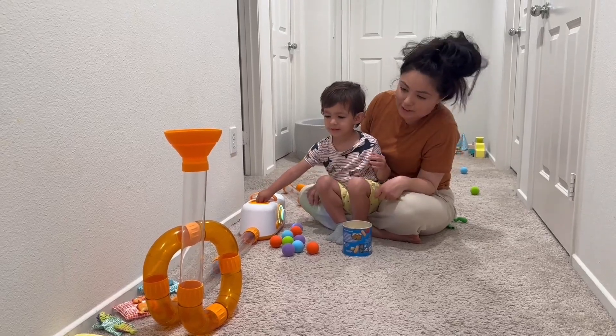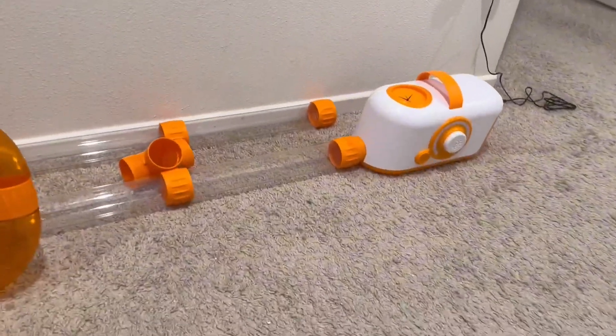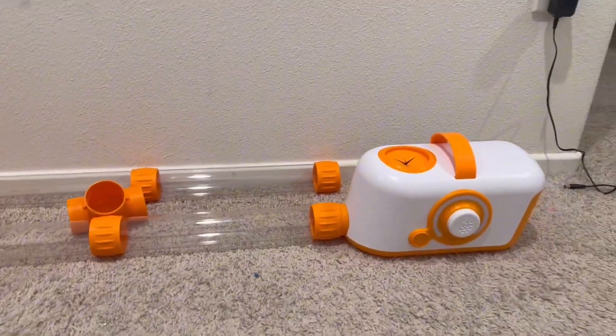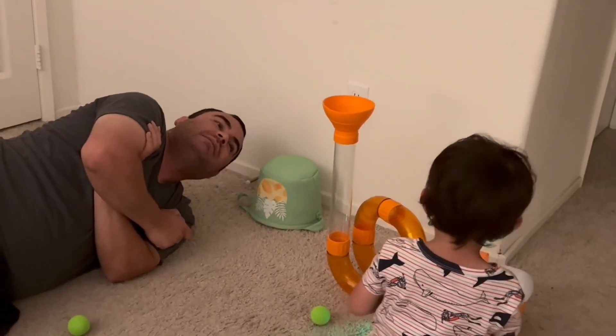Hi, I wanted to give you guys a close-up look of the Air Tubes by Fat Brain Toys — such a good company. I've been waiting so long to get this for my little one.